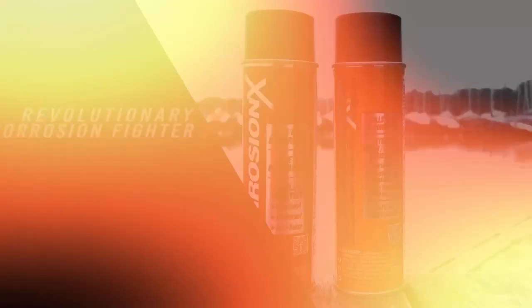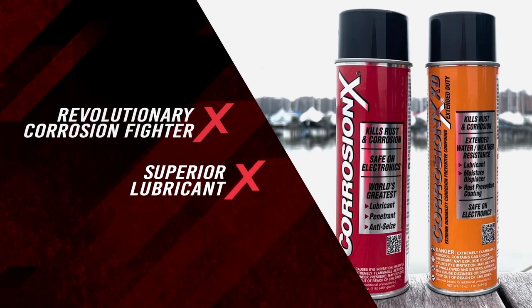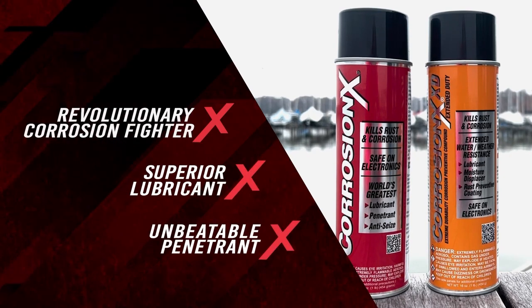Corrosion X: a revolutionary corrosion fighter, a superior lubricant, and an unbeatable penetrant.